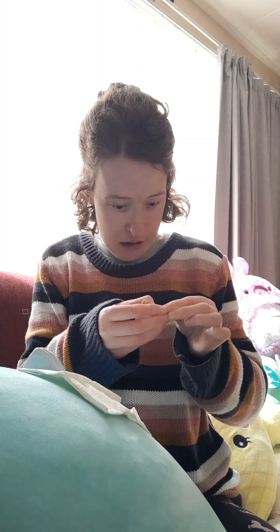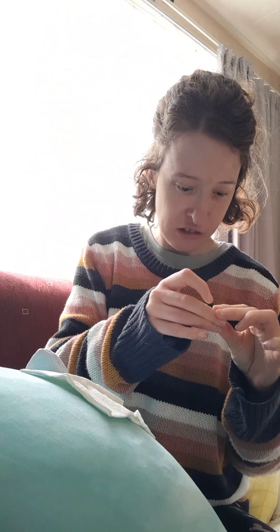And now I'll take this off, because I don't have straight hands.